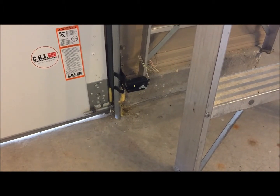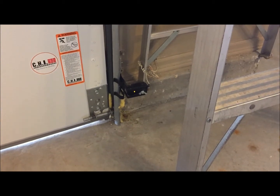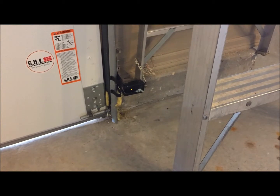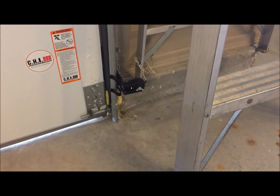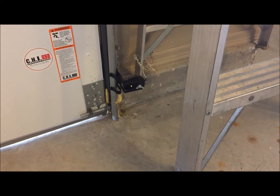Hi and welcome to AssuranceOverheadDoors.com. We'd like to thank you for visiting the website today. In this video I want to demonstrate probably one of the most frequent calls that we get — from people who say their garage door won't shut.